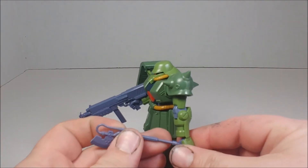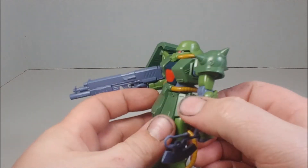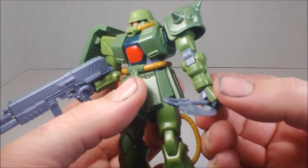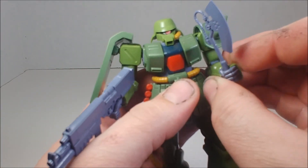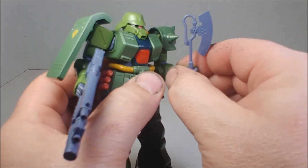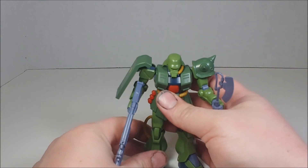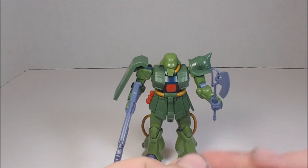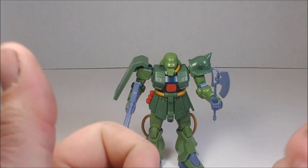He can hold the heat hawk — there we go — and as you can see he can pose with it quite nicely. I hope you guys have enjoyed the video. Don't forget to leave a like and subscribe. I'll have more Gunpla reviews and unboxings, and maybe some build videos, but those take a lot of time. I'll see you guys in the next video — take care and keep building.